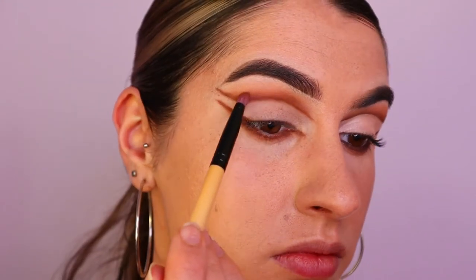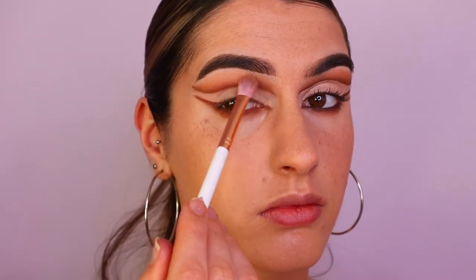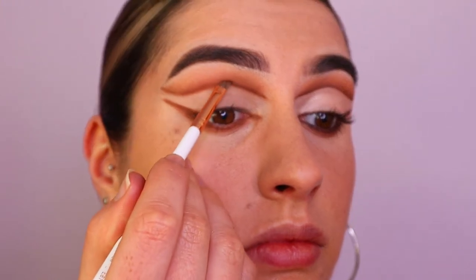Keeping it a little bit tighter to that line so everything's nice and soft and blended with a nice gradient effect. I also go back in with the previous brown shades to soften up any harsh lines or edges.